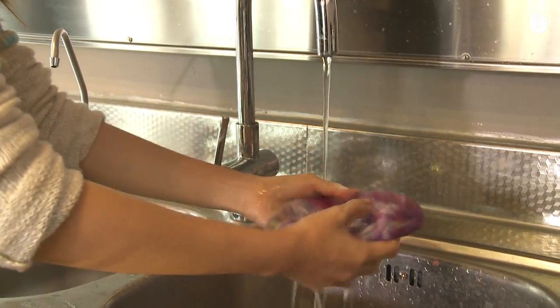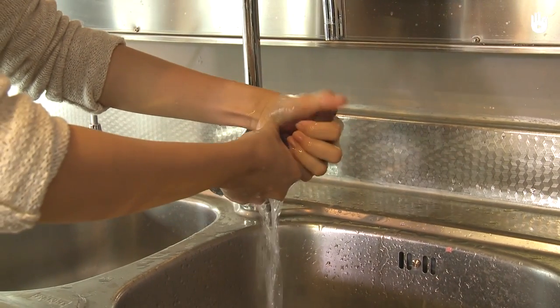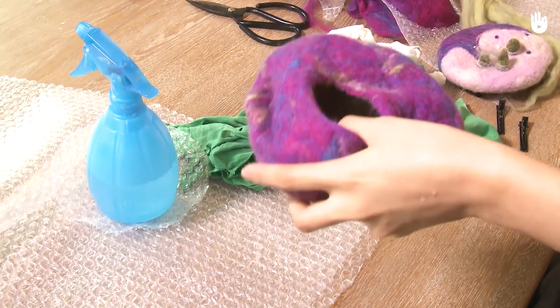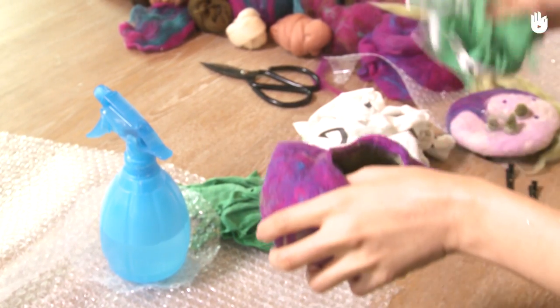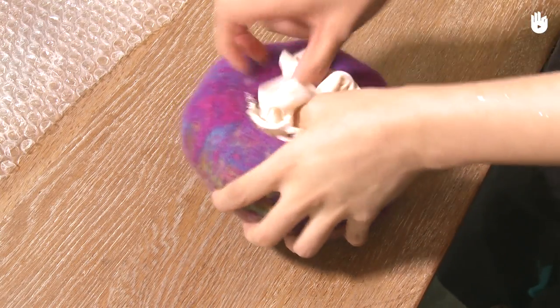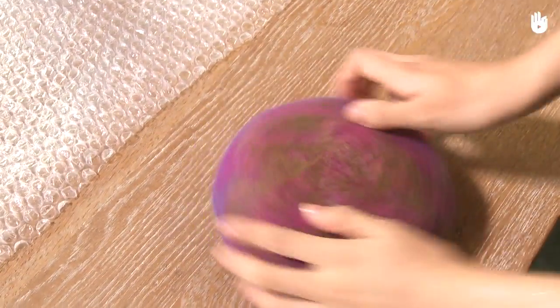Rinse the hat with cold water to remove the soap. Then stuff the hat with fabric to make sure it retains the proper shape. Wait for the hat to dry to take its final shape.